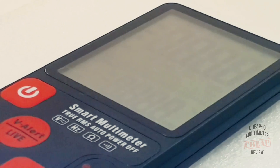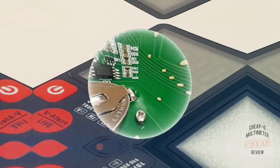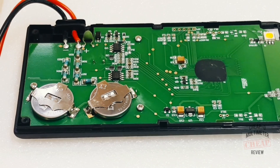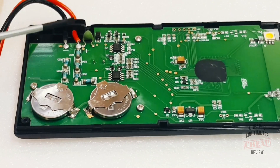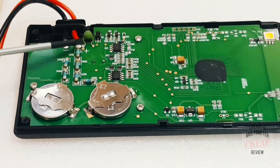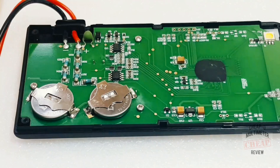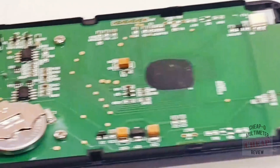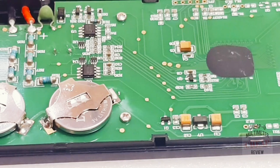Now let's look inside the B-Side. Not a lot going on — remember, this meter does not measure current, not even milliamps, so it's pretty sparse. At the bottom we have a couple of coin-cell type batteries, three-volt lithiums. We have one lonely PTC beside the positive input for voltage protection, one diode rectifier, what looks like a transistor clamp, some MOVs, and over here the COB IC. That LED over there is the flashlight.